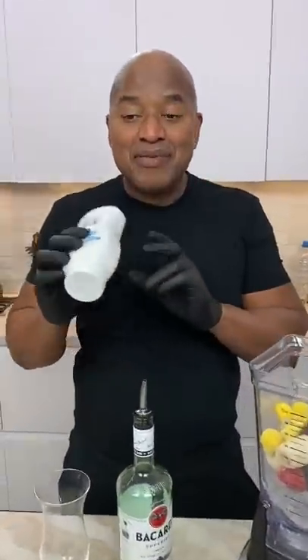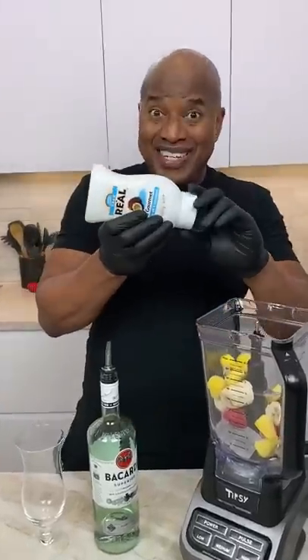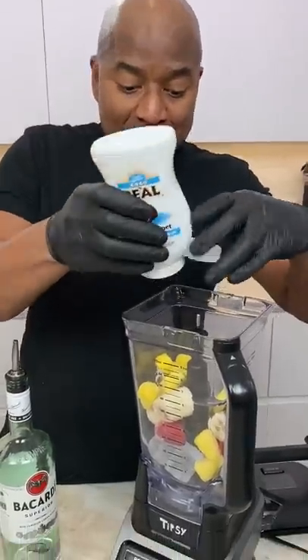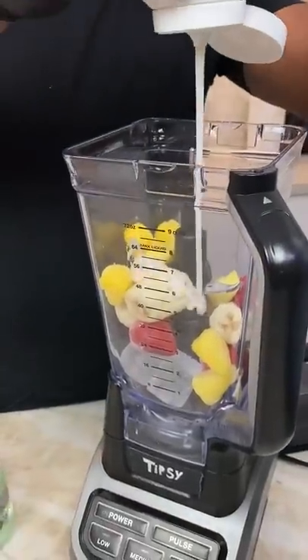Let's go with cream of coconut first, okay? You need two ounces of this. They're sweet, but this is what makes a piña colada a piña colada, okay? This good gooey stuff right here.